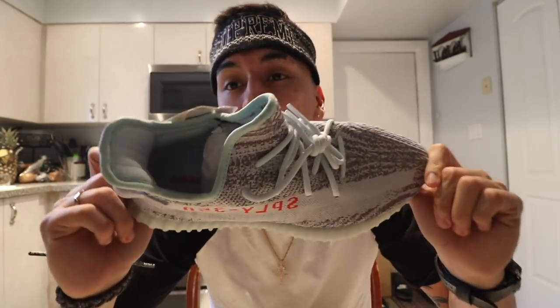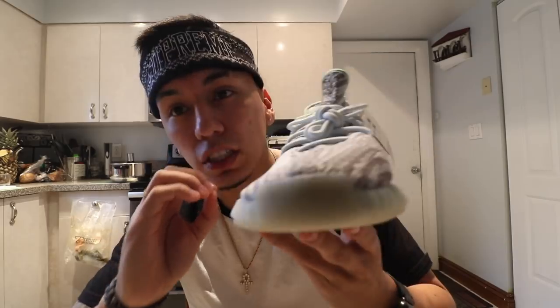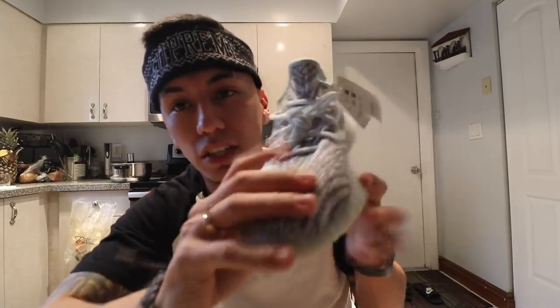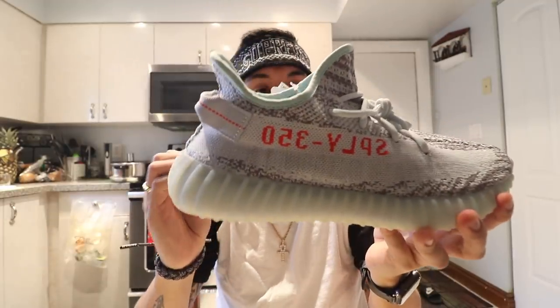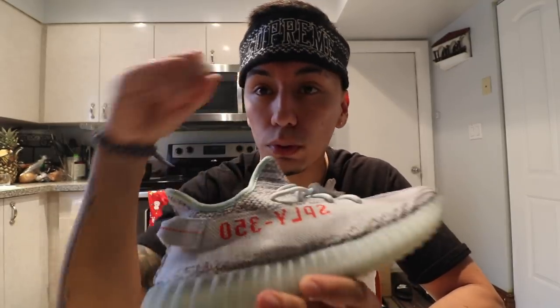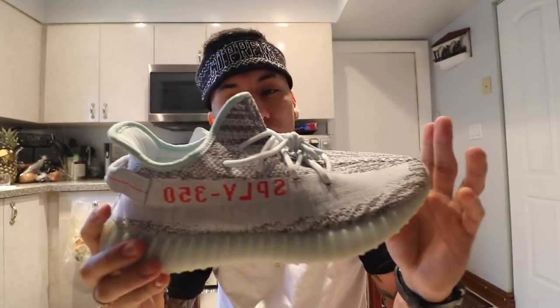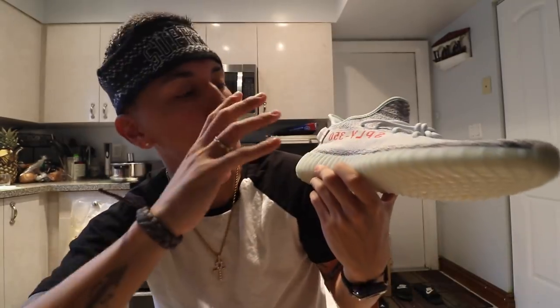This is a colorway we have never seen on a Yeezy ever before — on any Yeezy, whether it be Nike or Adidas — which makes this shoe that much cleaner. It's a really clean colorway as well. The blue tint is really interesting because the part you mostly see that's blue is the ankle collar. The rest of the shoe is a lighter shade of blue, so the blues don't even match. It kind of messes with your eyes. I know people colored their zebras with a blue Sharpie to resemble these, but that highlighter blue is way darker — this one is like a minty blue tint.